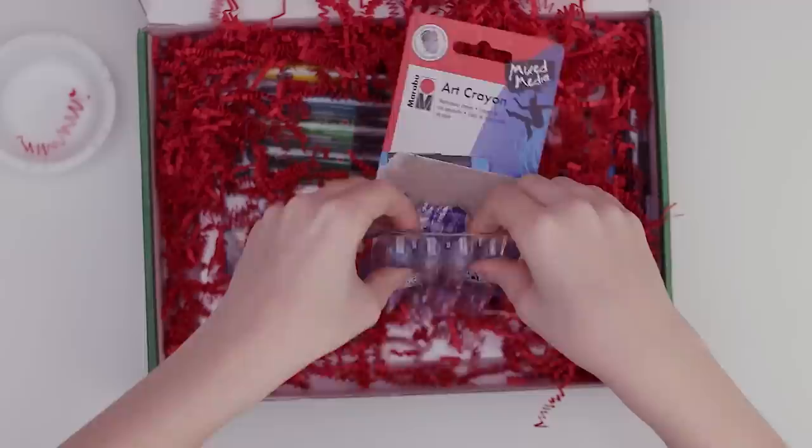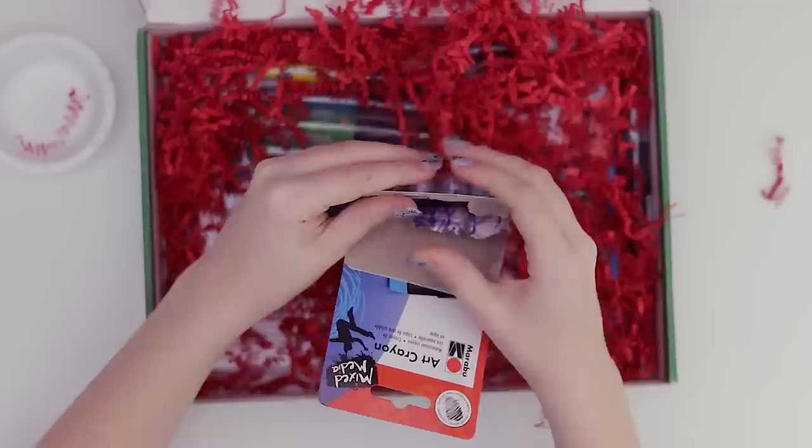Hopefully these aren't like the crayons you had in grade school — no hate on crayons, I used the heck out of them, but I've just moved on to different things.